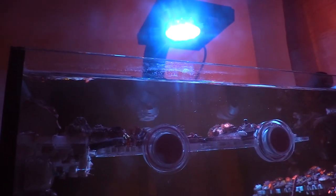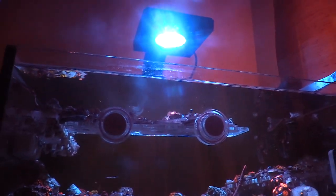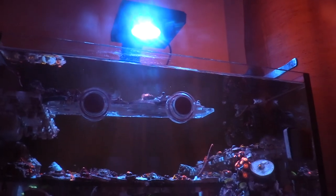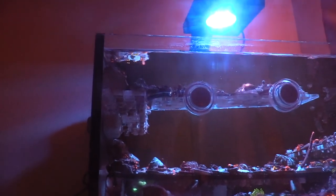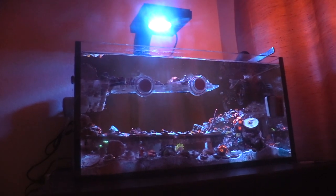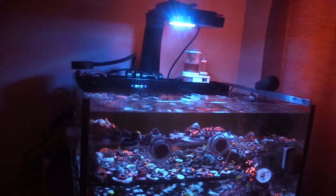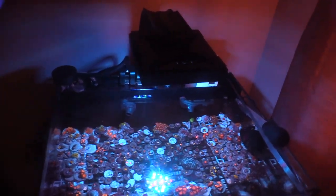I'm thinking about adding an additional XR15 at a later date, because I'm really happy with this light. At one time I thought about swapping this light and adding it onto my 150, but I can't justify it because my Reef Breeder Photon is doing really really good on that tank. For my lagoon this light is way overpowered, but I do think I'll add a second light once I'm done paying off my Aquatic Life T5 fixture that I got.